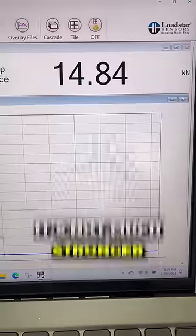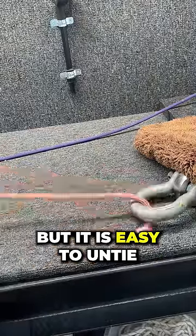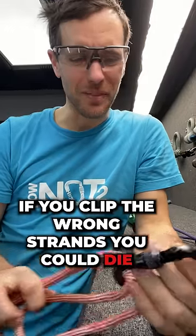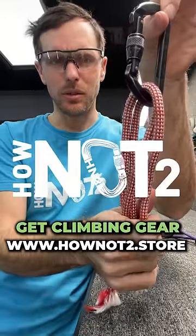That's really not that much stronger. That's pretty easy to untie. Now, if you clip the wrong strands or tie a knot wrong, you could die. How else do you want to see me test the Connecticut hitch? Let me know in the comments below.